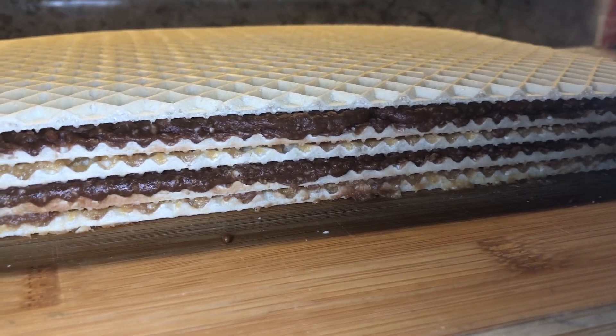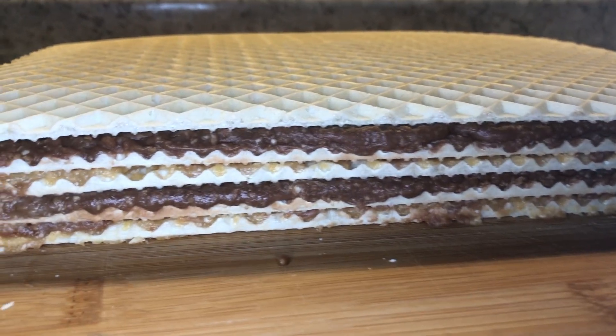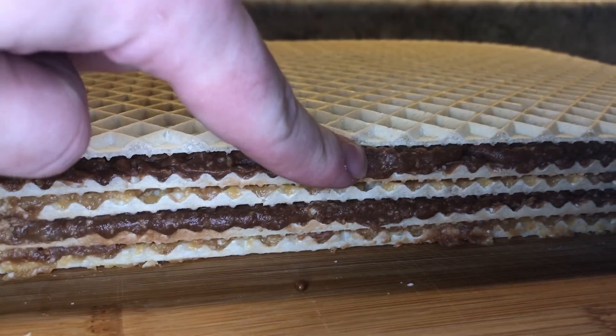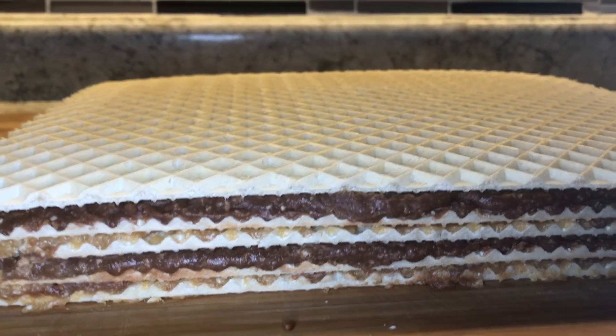Once you've filled every single layer, put something heavy on top and set these to cool for about two and a half to three hours until completely cool. Then cut them up and you're ready to serve.